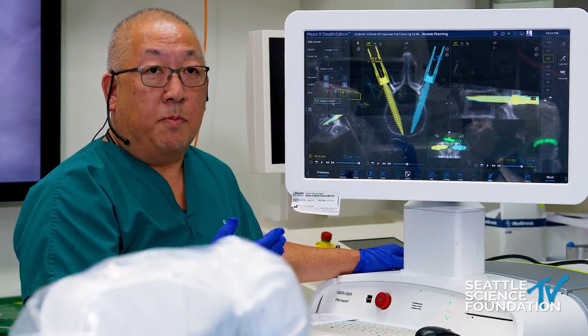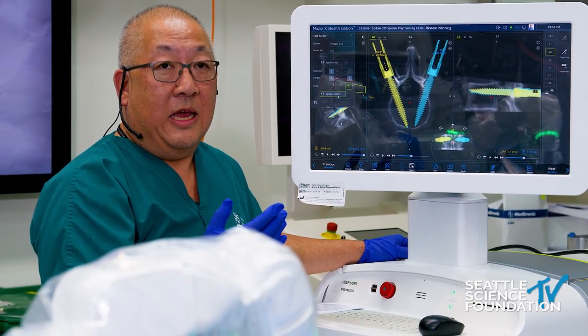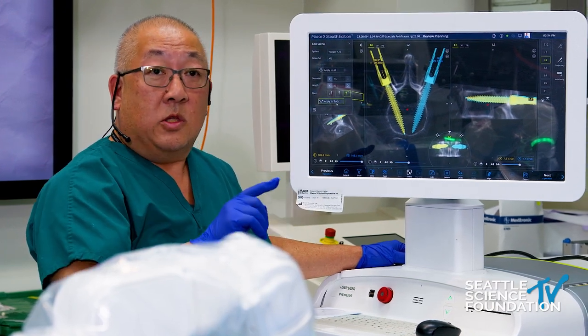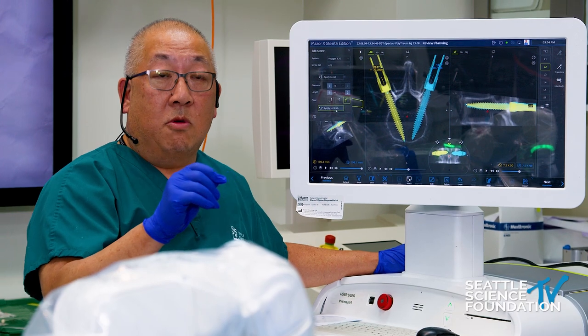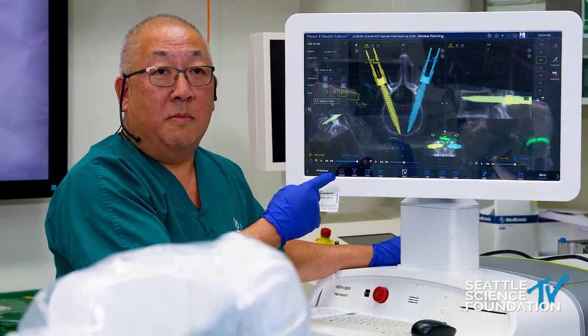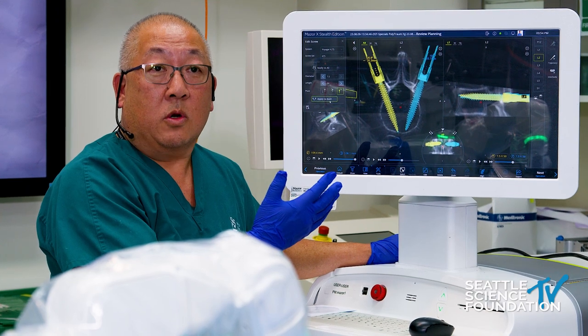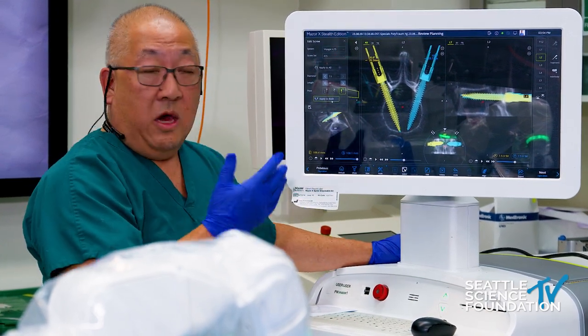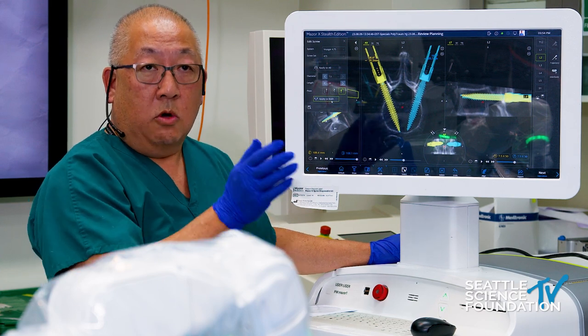If you're doing high-grade spondies, let's say at L5-S1, we can plan bicortical screws. Even though you might lose some tactile feedback through the rigid arm, you can now plan and be absolutely certain within one millimeter accuracy that you're going to get bicortical screws — whether it's for the sacrum, for L5, or other applications like cortical bone screw trajectories.